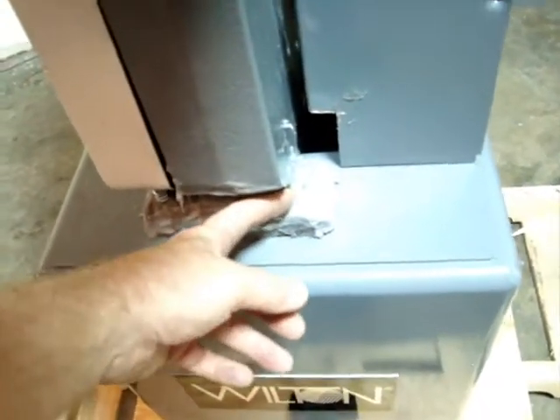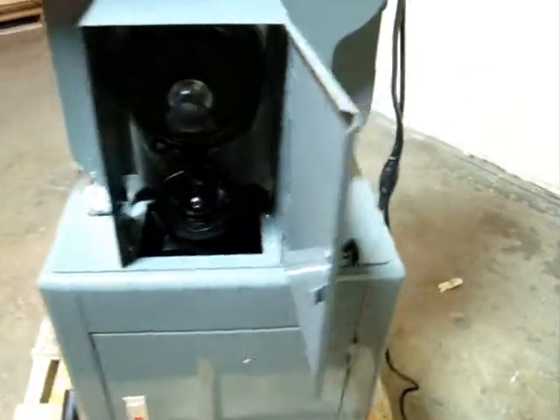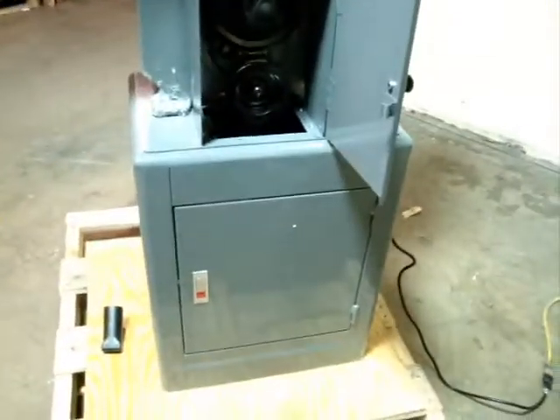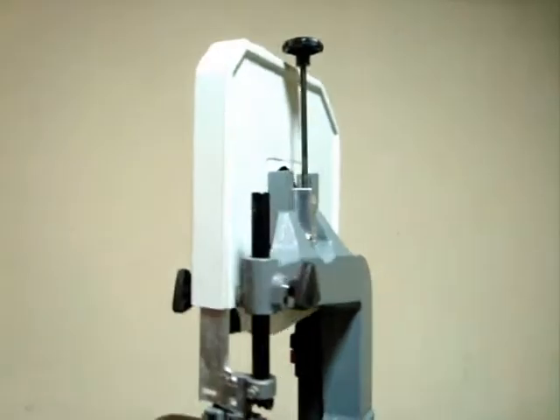Somebody had put some silicone sealant around here — I have no idea why. No signs of real damage or anything like that. It's going to need a few parts here and there, and then you'll probably have a really nice bandsaw here.